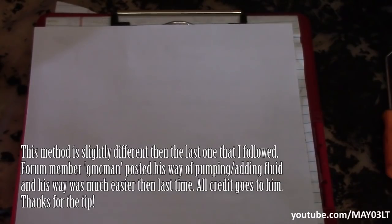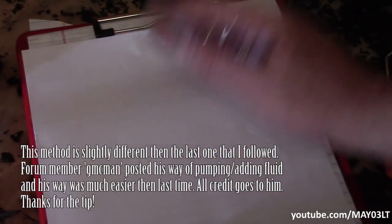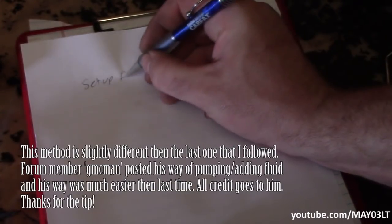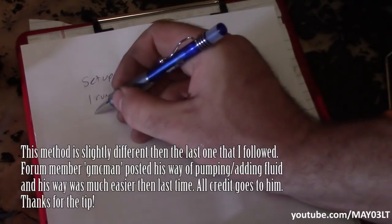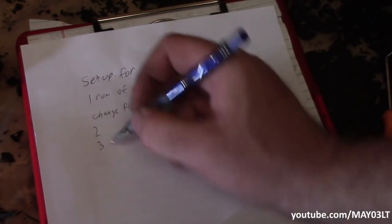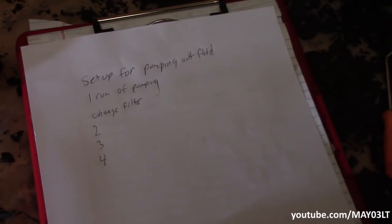I'm going to lay out a brief summary of how this is all going to go down so you know what you're actually tuning in for. First I'm going to replace that cooler line — that's not a big deal. Then we're going to set up for pumping out trans fluid and do one run of pumping. Then we're going to change the filter, then the second run, third run, and maybe even a fourth run depending on how long it takes to get all this nasty fluid out of here.